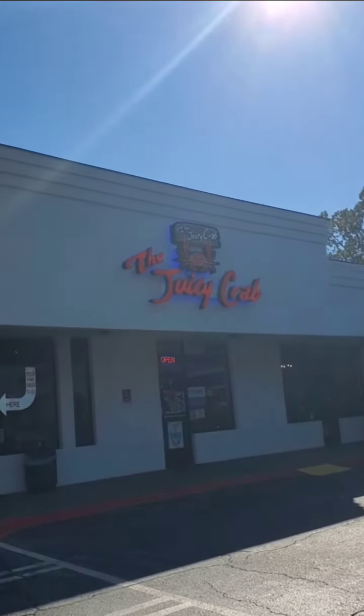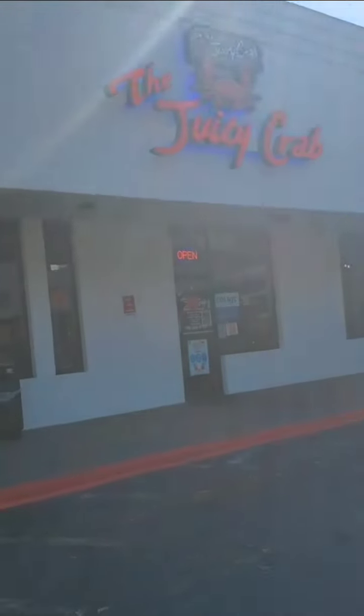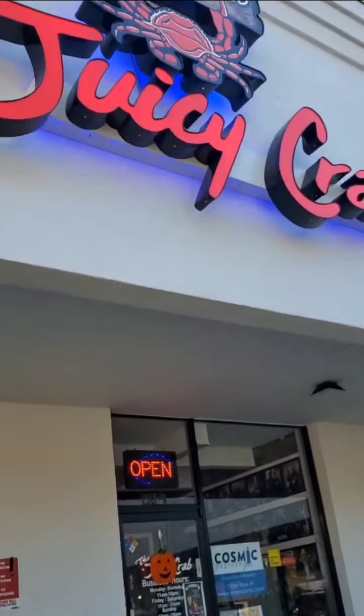We went down to Juicy Crab over in Athens. I think this place has been open maybe a month and we're about to go in, sit down, and eat. I'm going to give you guys a review, so let's go in. Here's the menu — I can't remember exactly what I had.